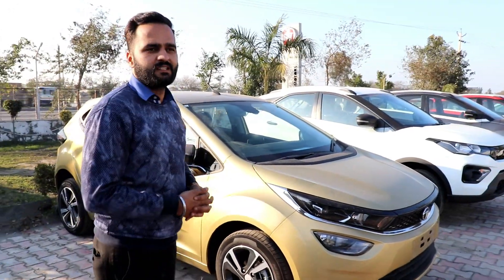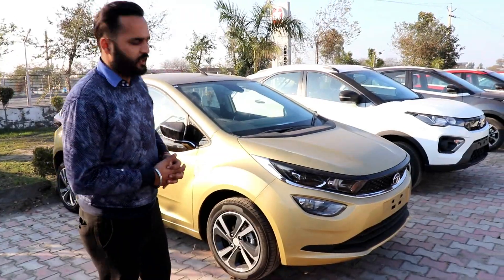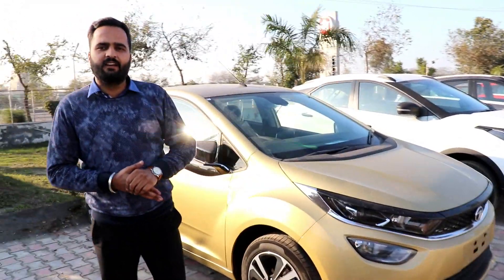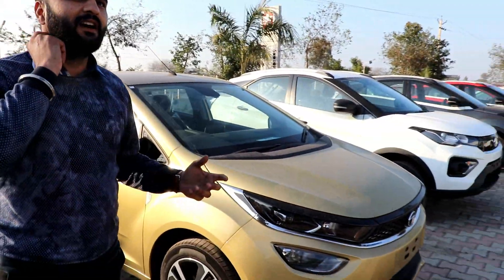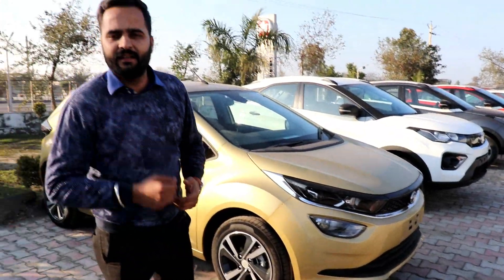First of all, this car has made a record — before launching, it got a 5-star rating on the NCAP testing, which no other car gets. The car has a 2.0 impact design, which has already been used in the Harrier. And if I talk about architecture, the car has alpha architecture.